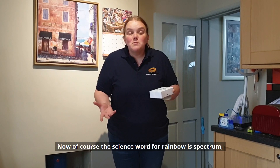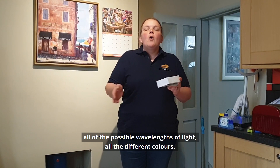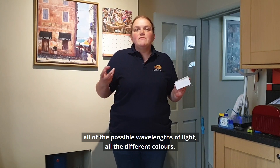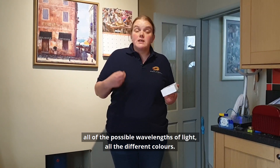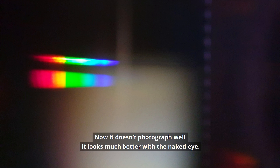Now of course the science word for rainbow is a spectrum, and that means that it's showing all of the possible wavelengths of light, all the different colours. And if you point the slit of your spectroscope towards a nice white light source — something like a white LED light bulb, or even on a sunny day you can go outside — what you'll see is a rainbow, a spectrum. Now it doesn't photograph well, it looks much better with the naked eye.